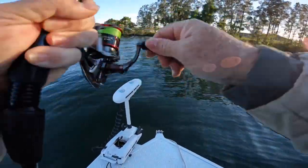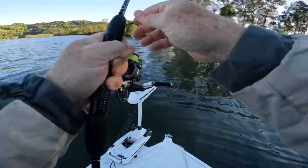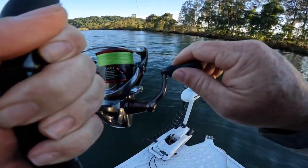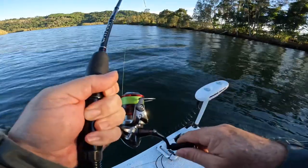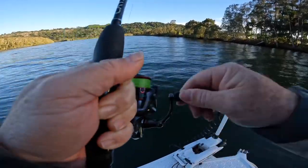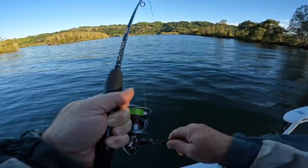That was on the sink. I'll just loosen that off a bit because that's a reasonable fish. Now, being so close to the bank, that could be a jack or even a Trevally. I'd suggest being so close — it landed only a couple of meters from the bank. It's got a bit of weight to it. It seems to be swimming quite high in the water, so maybe Trevally.